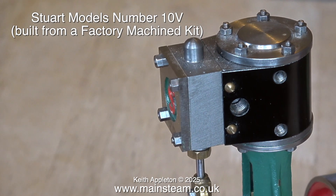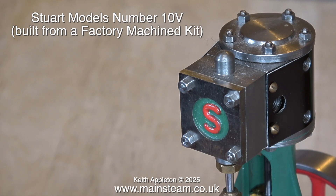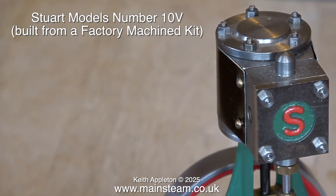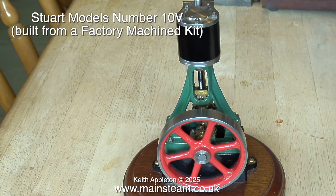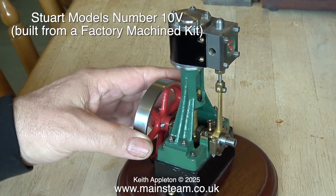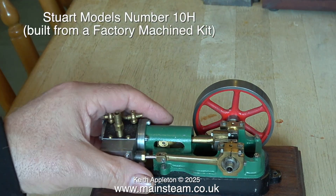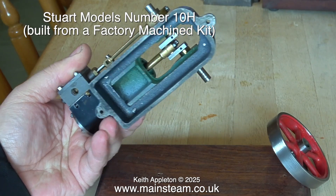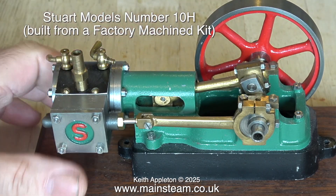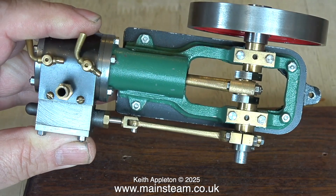Here's the first one for a closer look. This is a Stuart Models Number 10V built from a factory machine kit. Quite a few models in this collection were built from factory machine kits and some haven't even been built yet. What I intend to do is put these in the workshop and test each one, and repair or adjust each engine so they work to optimum. I tightened up the flywheel and here it is back on the plinth. This engine turns over very freely and I look forward to running all of these engines on steam — well, the ones that are finished anyway.